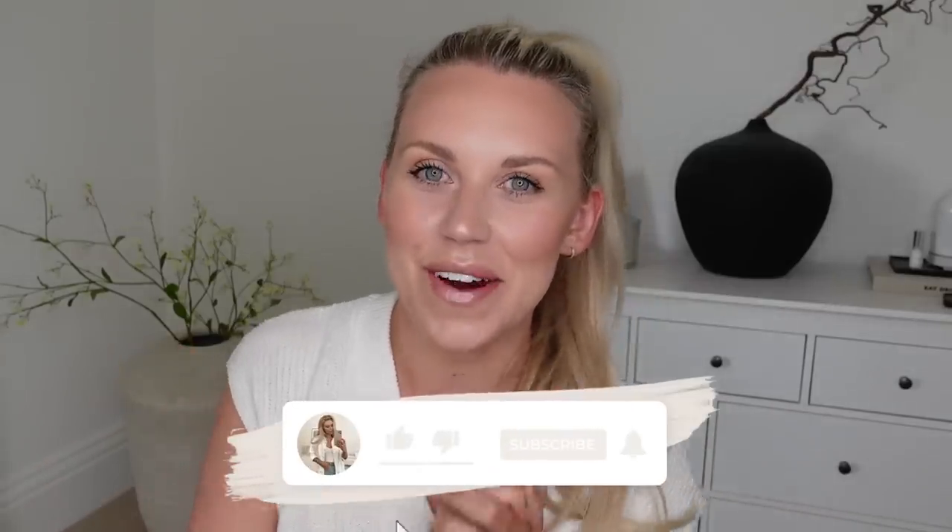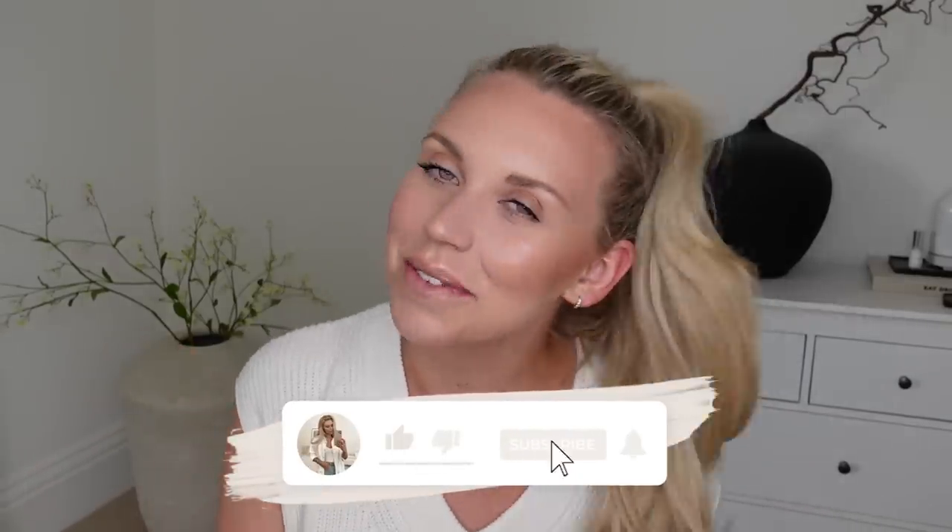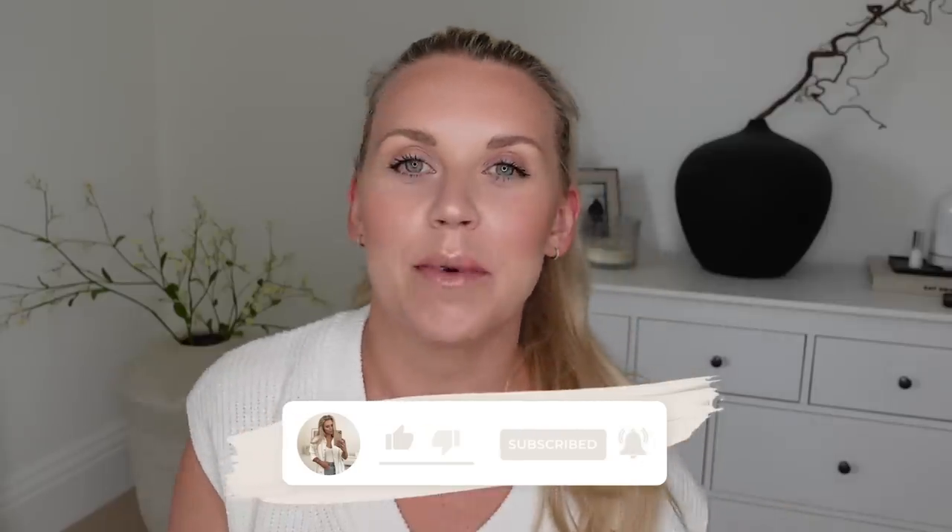Hi guys, I hope you're all doing well. Welcome back to my channel. Welcome to a brand new Primark haul.